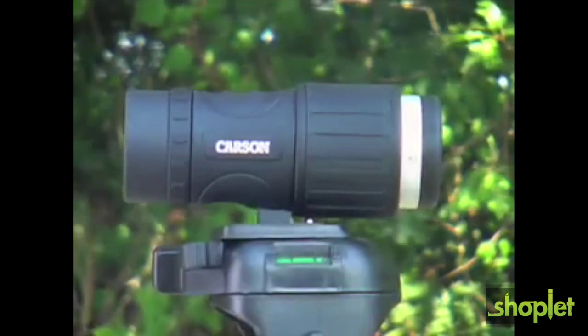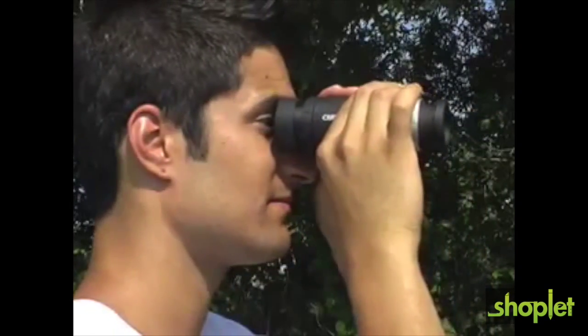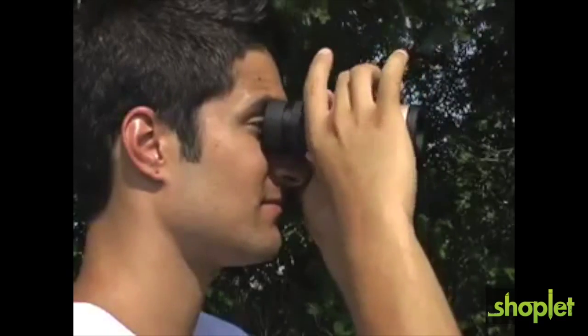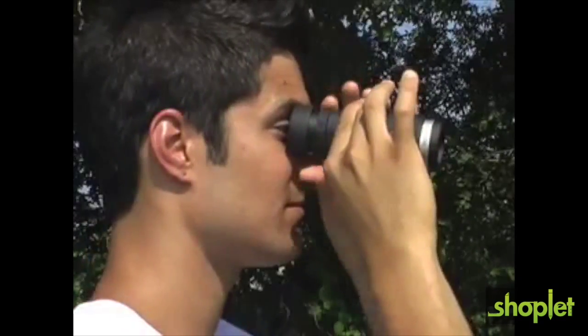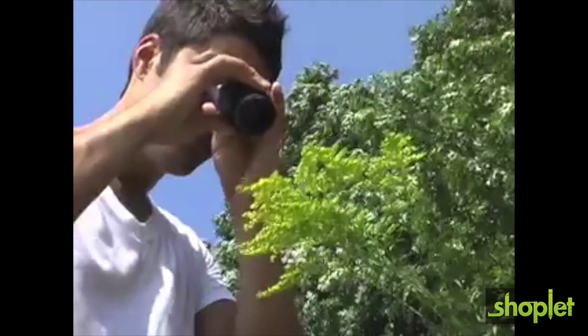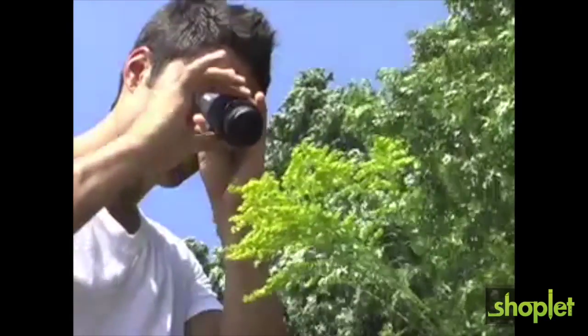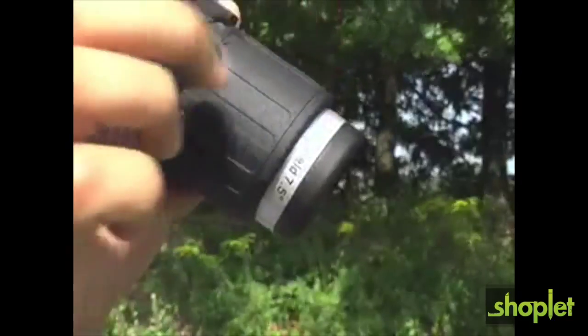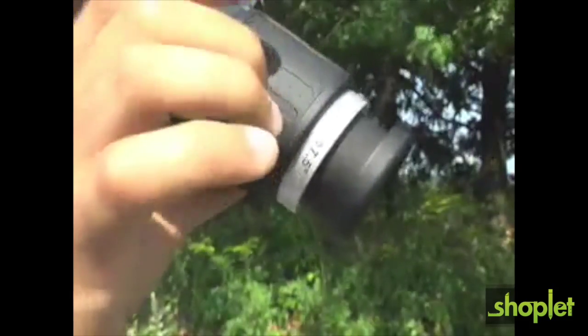The X-View features two focusing mechanisms. When viewing objects at a distance, turn the large focus wheel until the objective lens is at the inward-most position. Once this is done, focusing is accomplished by turning the small focus wheel closest to the eyepiece. When viewing objects at a close range, focusing is accomplished by turning the large focus wheel closest to the objective lens. Turning this focus wheel will extend the objective lens outward.